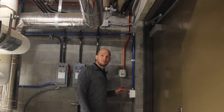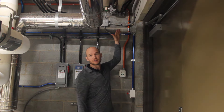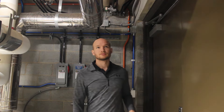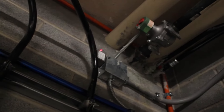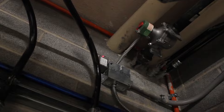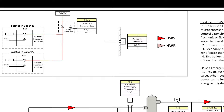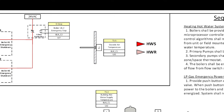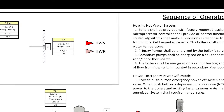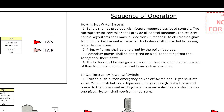The last thing I wanted to show in the boiler room was an emergency stop button tied into the controls, as well as the gas valve that can be shut off via the controls. Here's the boiler shut-off wiring schematic showing how it operates and how it ties in. The sequence of operation focuses on the LP gas emergency power-off switch, which is what we just saw.